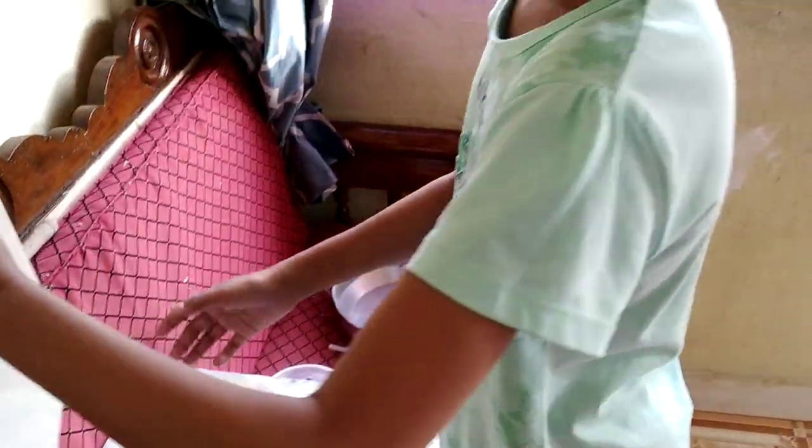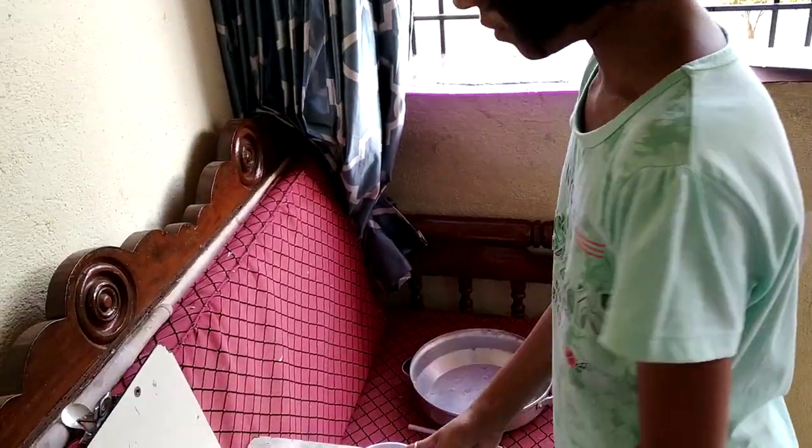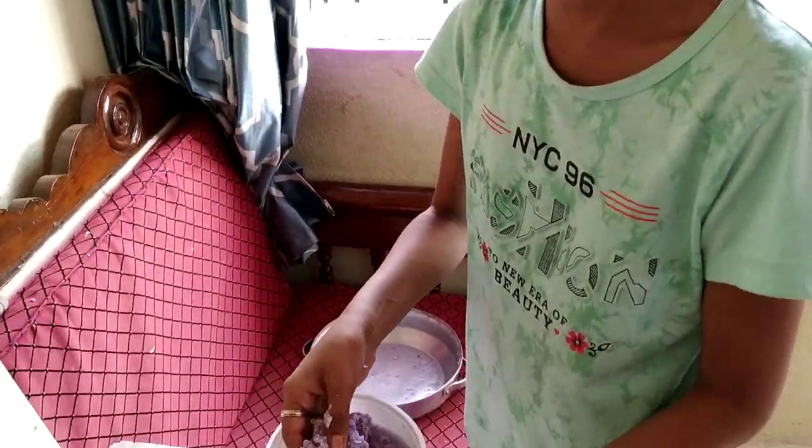We will mix it in a mixer or grinder. After mixing it in the mixer, we get our fine pulp.